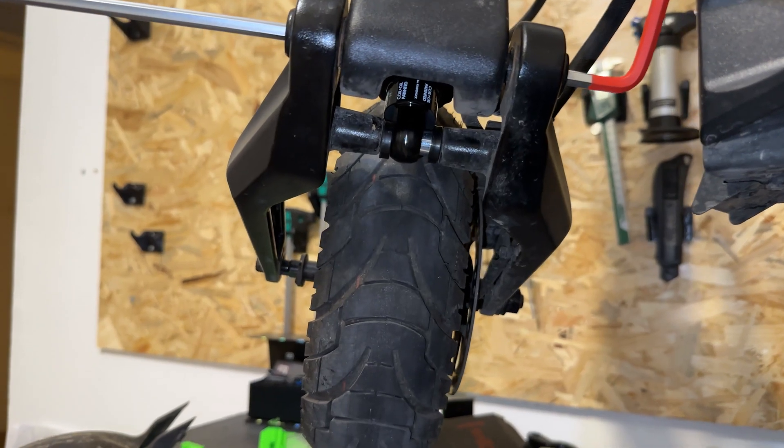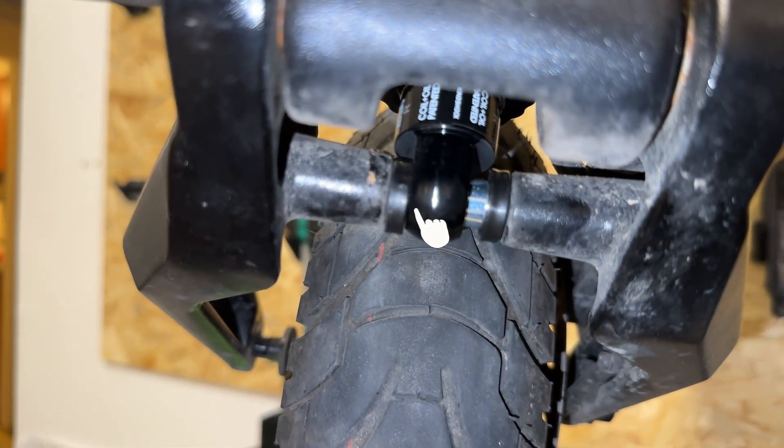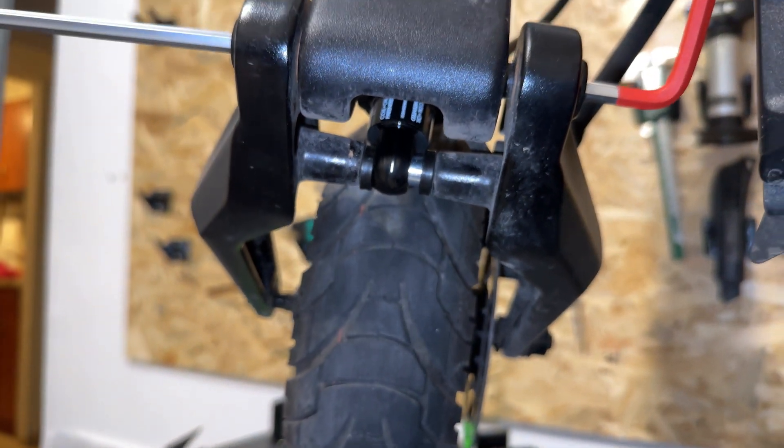One of the issues I had assembling it back was the shock bushings being misplaced, which wouldn't let me push the swing arm in. I just loosened the bolts and put the bushing back in its place.